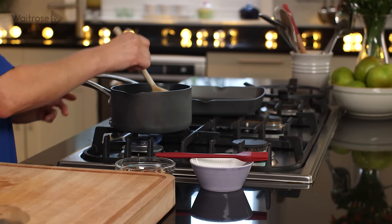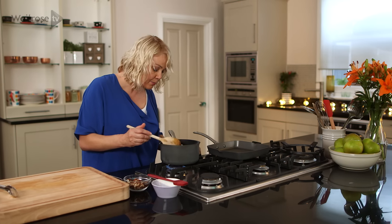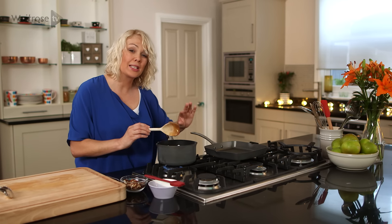Add some butter and then bring that to the boil, stirring until the butter melts. Then simmer it gently for about six to eight minutes until it's thickened.